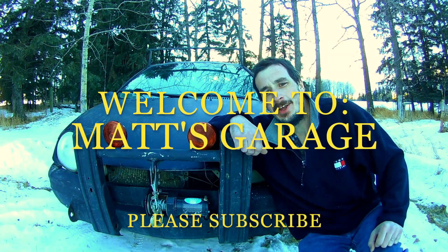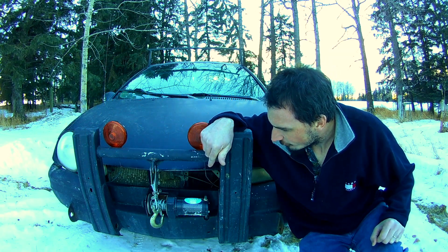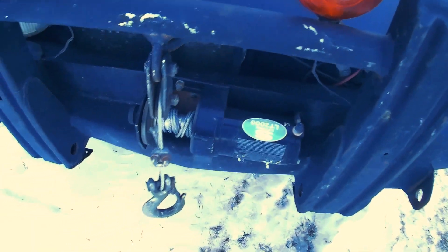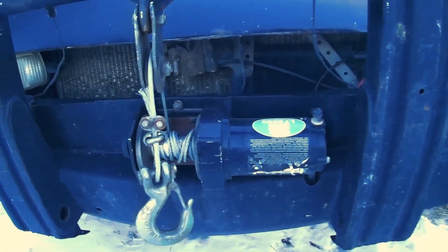Hey there, welcome to Matt's Garage. I'm here today to talk to you about my Super Winch — it's the LT-2000 and I've owned it for three years. This is intended for use on quads and other small ATVs.